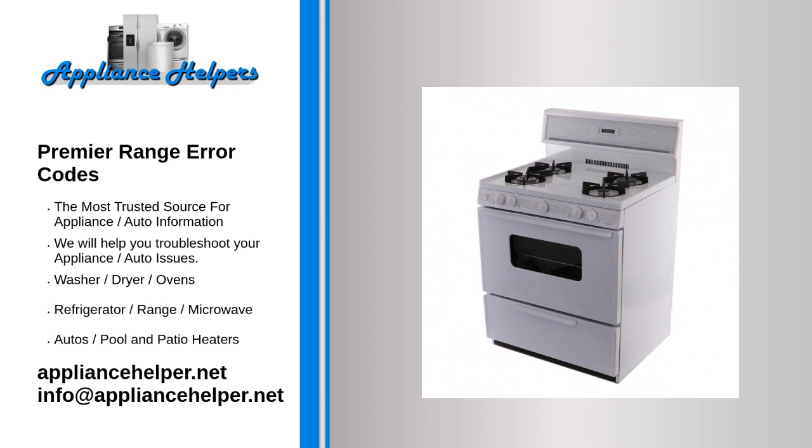1. Check the ignition system. Make sure that the ignition system is working properly and that there is a spark at the burner. 2. Check for blockages. Make sure that there are no blockages in the gas line or burner that could be preventing the range from operating properly.